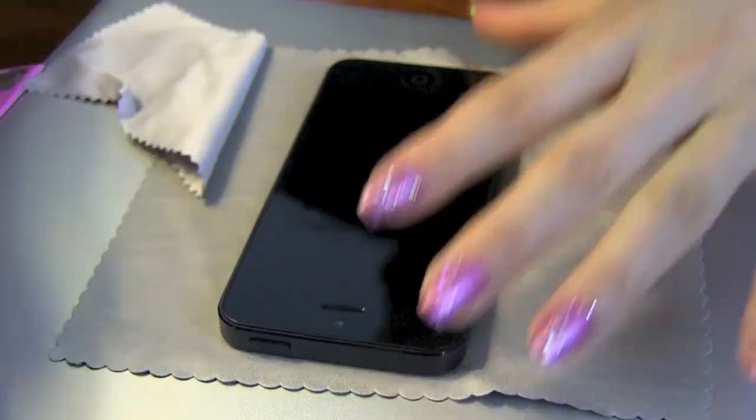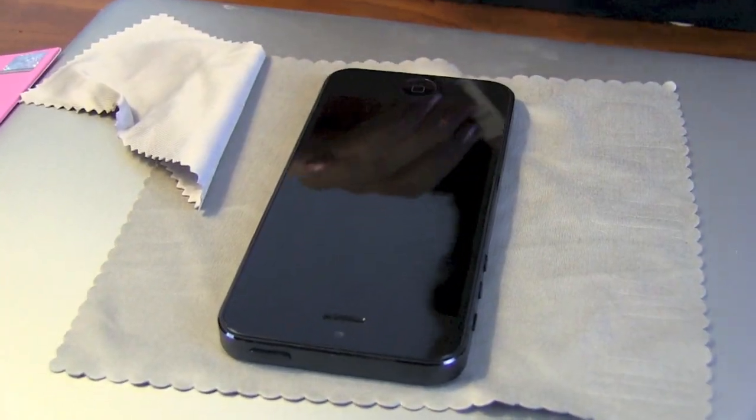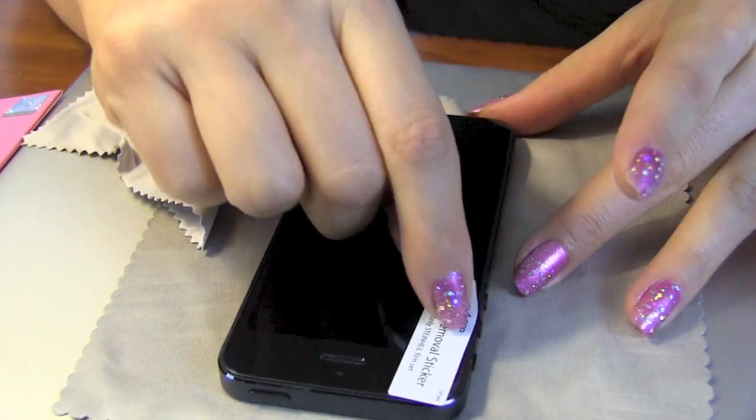Application is really easy — be patient. Make sure to get rid of any lint, any dust, any residue, because sticking it underneath the film even with the little tiny stickers is really hard to get off once it's stuck there.